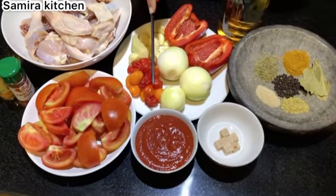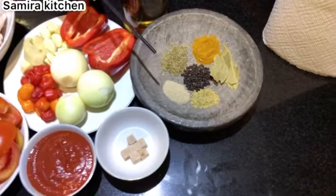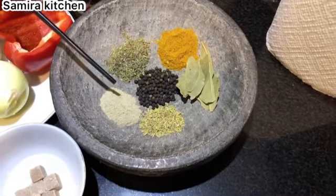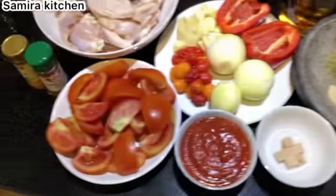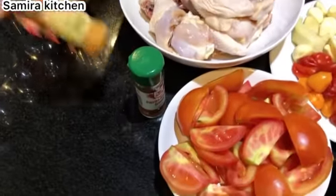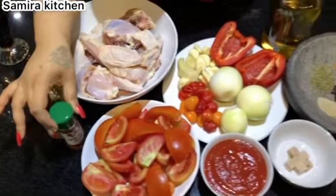I'm going to be using some garlic, ginger, peppers, onions, and here I have some fresh tomatoes I'm going to be blending as well. These are my plum tomatoes. I have Maggie cubes - I'm probably not going to be using all of them. For my spices I'm going to be using curry powder, thyme, white peppers, black peppercorn, bay leaves, and rosemary. I'm going to be using some vegetable oil, all-purpose seasoning salt, and some smoked paprika as well.